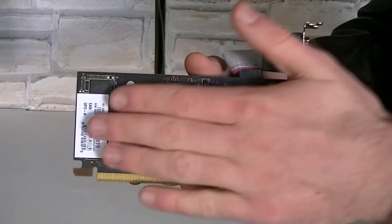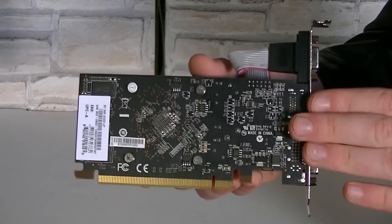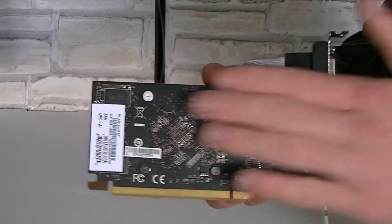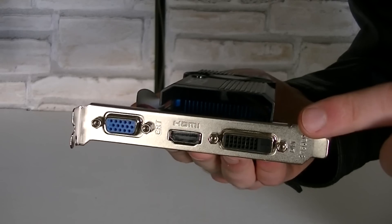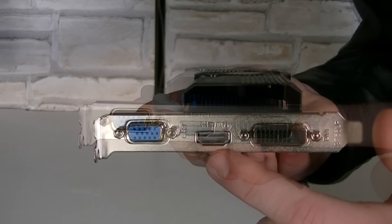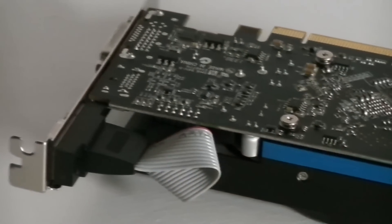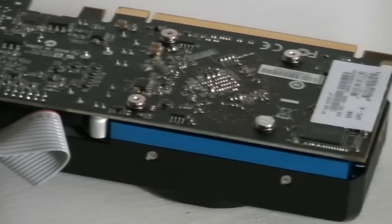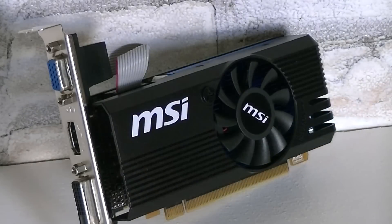MSI uses a very nice black PCB that enthusiasts love to see, but I doubt an enthusiast will go for such a graphics card. This is a single slot card, and as for the outputs, there's one DVI, one HDMI, and one VGA output. So in my opinion, if aesthetics really matter at such a price point, this MSI R7 240 looks really good, thanks to the enclosing shroud.